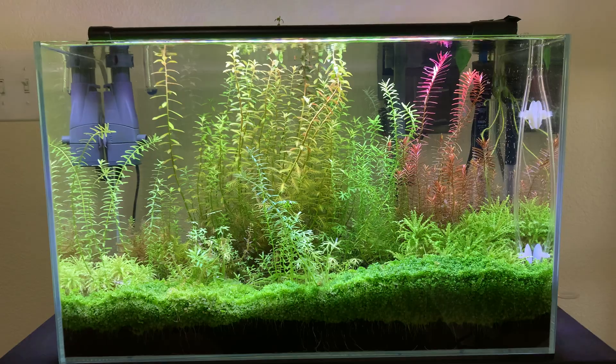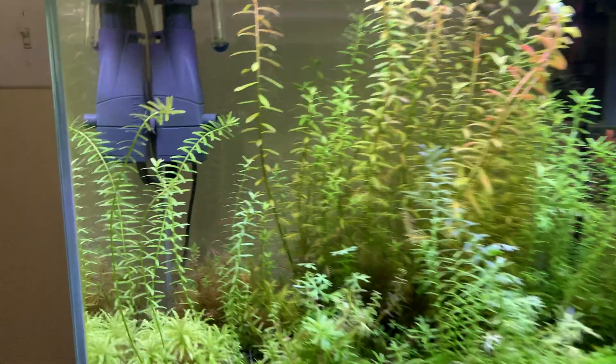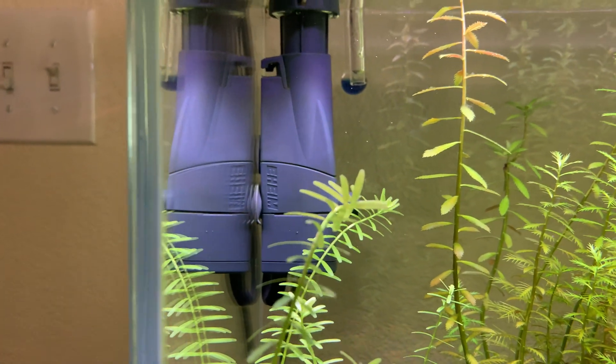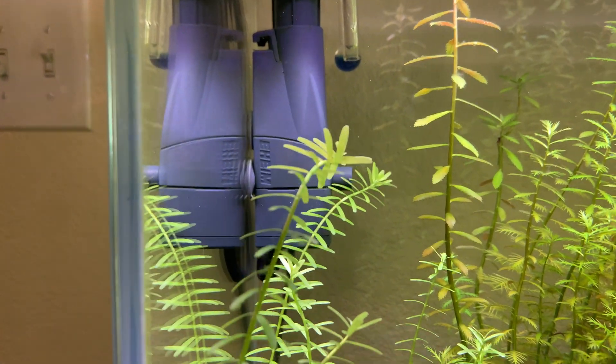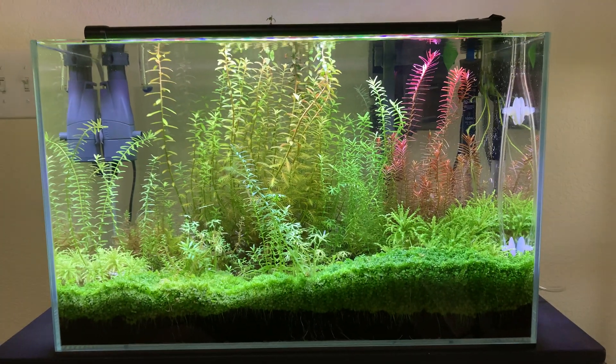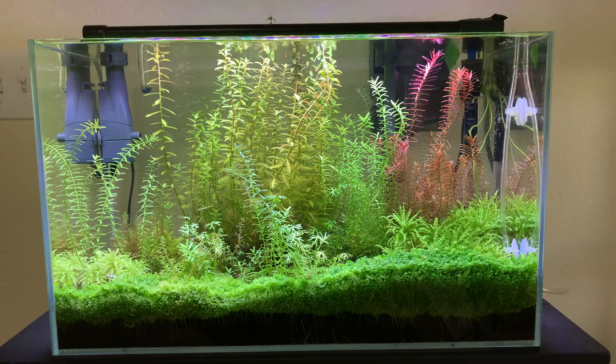Low iron makes the glass more clear and see-through. With a normal fish tank, if you look at the edges they'll look green — that means it isn't a low iron tank and it's not as easy to see through. That's why I love this tank so much: it's low iron, which means it's super crystal clear and easy to see through.